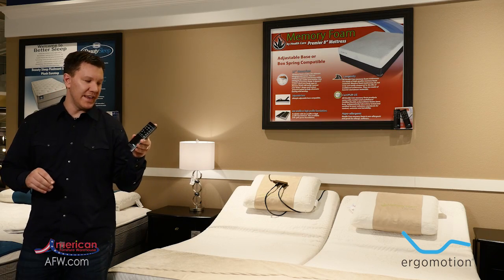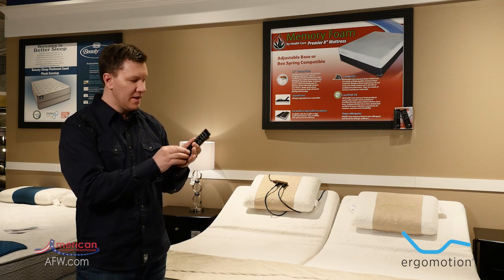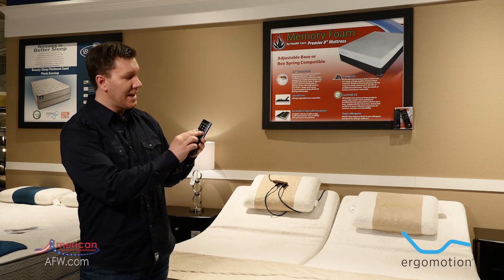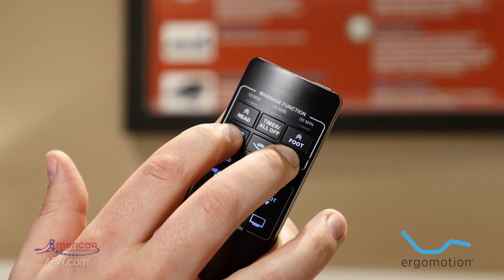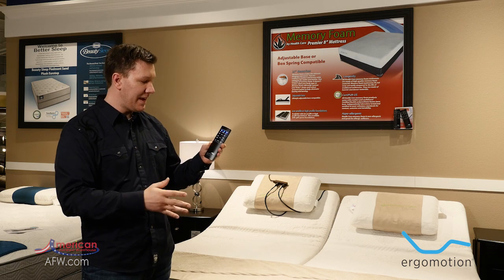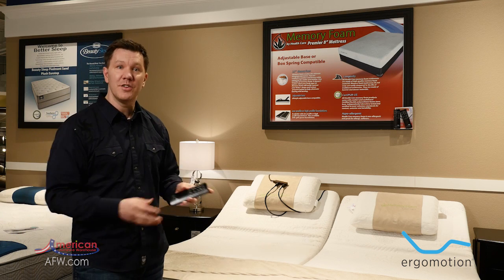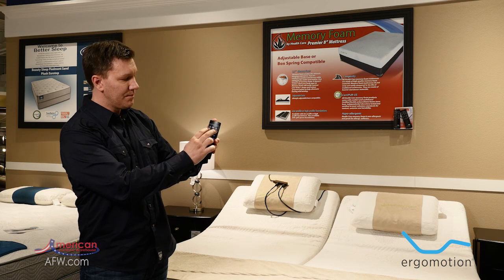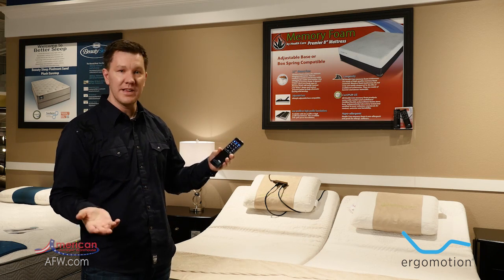One extra feature I'd like to bring to light for the Ergo Motion adjustable bases is a feature inside the remote control called a child lock feature. This feature allows you to completely lock the bases — some people do it on accident, some people do it on purpose. To do that, hold the massage head and foot buttons down for about three to five seconds and it's going to give you a blue light beep, making the base inoperable and basically frozen. To unlock it, you do the same thing: push the head and the foot down at the same time for about three to five seconds. You get the blue lights to beep and now your base is operational once again.